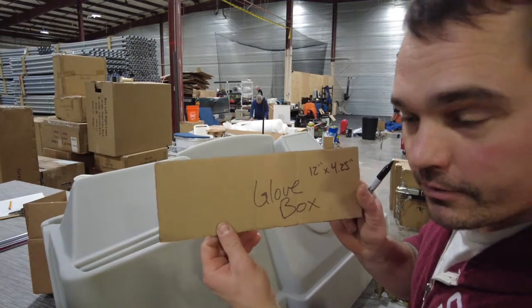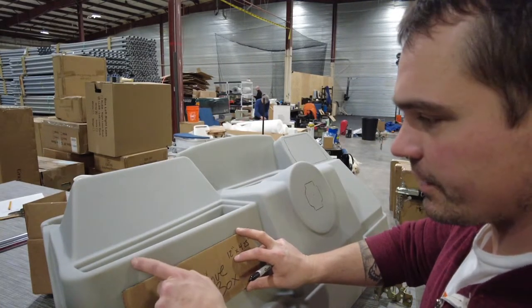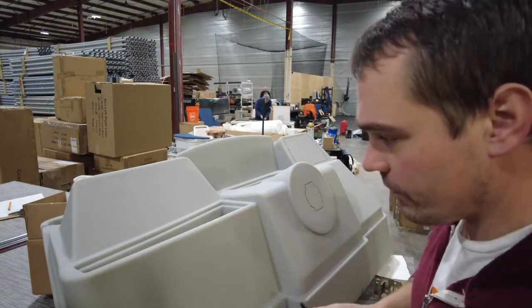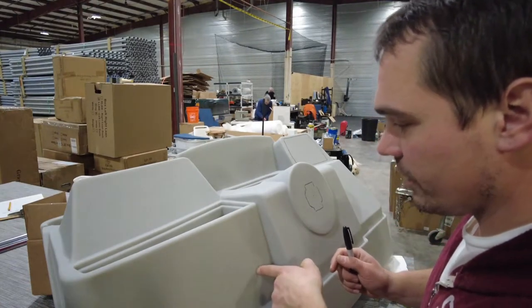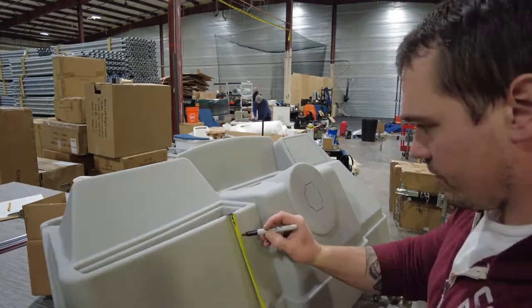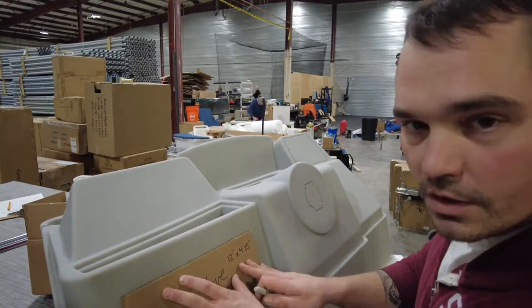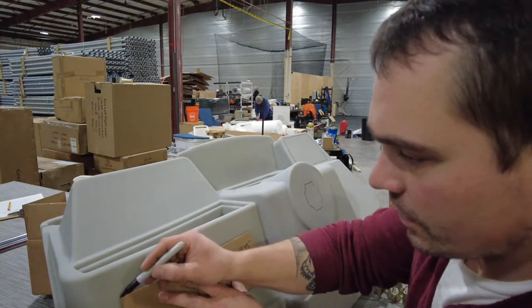We have a big cutout for the glove box, but before I do this I'm going to measure down a couple of points to line this up so I know I've got it right. I usually do two inches down, two inches over, and that gives me my starting point. On my stencil it is 12 inches long by four and a quarter inches tall.